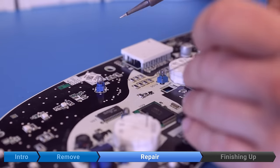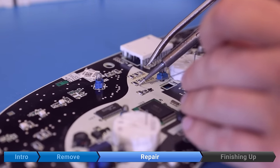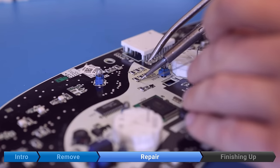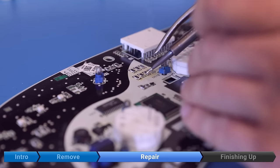Just to play it safe, we're going to re-solder each resistor. Using your soldering iron, melt the existing solder, then add a dab of new stuff as well. We'll do this for each resistor.